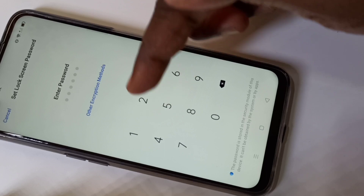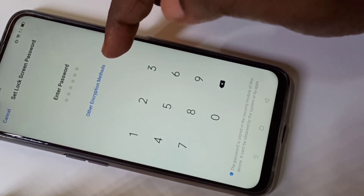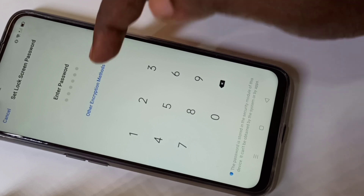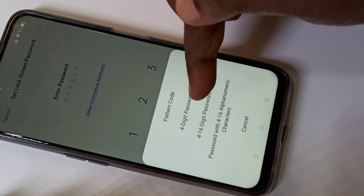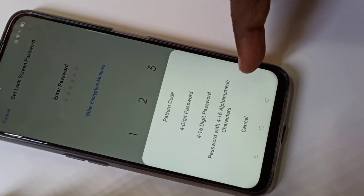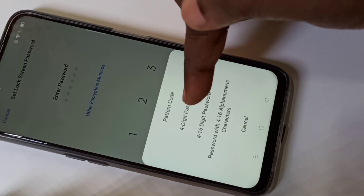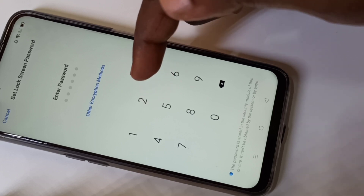Here you can set the password. If you want to see other locking mechanisms, tap on Other Encryption Method. You can set a pattern lock, a four-digit password lock, or a four-to-sixteen digit password lock, or a four-to-sixteen digit alphabetic lock.